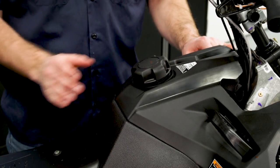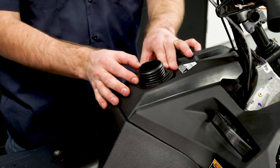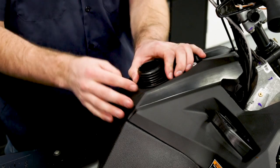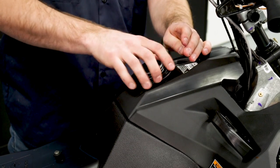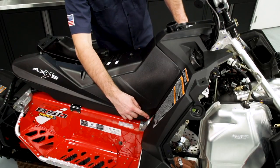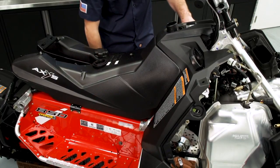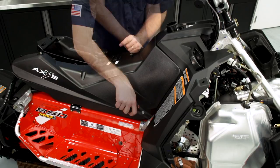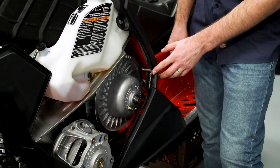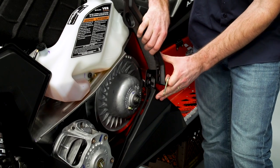With the upper plenum out of the way, we're going to go ahead and remove the fuel cap. Under the fuel cap, we have the filler neck retention nut — remove this nut with a large non-marring pliers or wrench. Next, we're going to want to remove the three plastic push darts: two on the right-hand side and one on the left-hand side. Then we'll remove the clutch tool that holds the console and the lower fender together, and separate the two pieces.